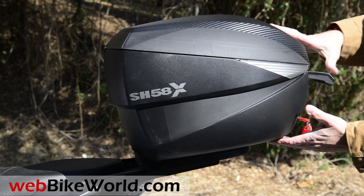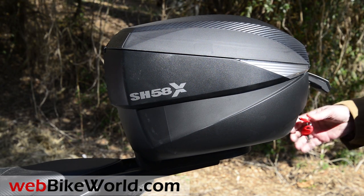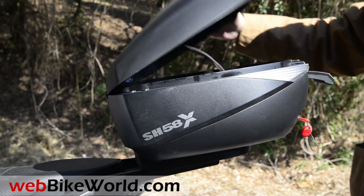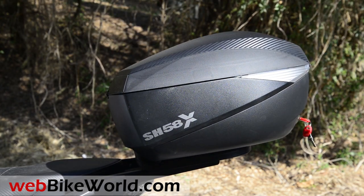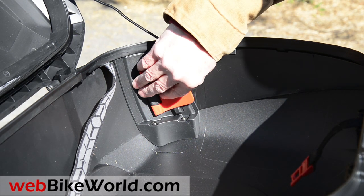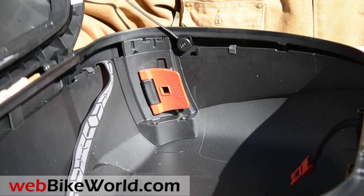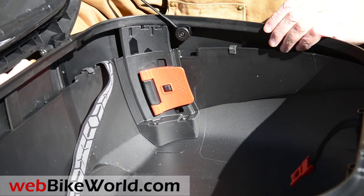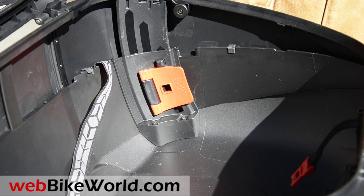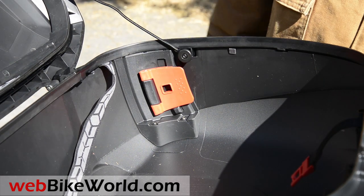There's also an SH59X with an aluminum top for adventure touring bikes. Release the latches again and lower the top half to change the expansion capacity. Here's one of the latches on the inside — this opens up on either side and lifts this up. It's got one position there, or one position there, and that locks it in.